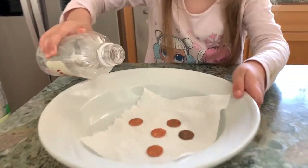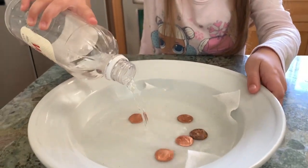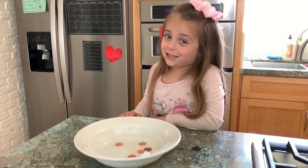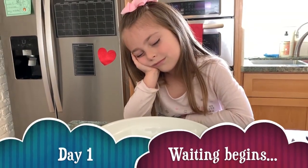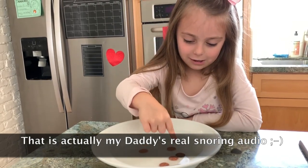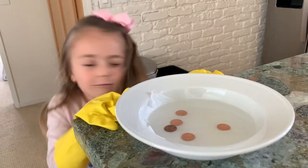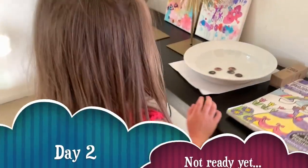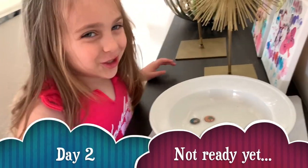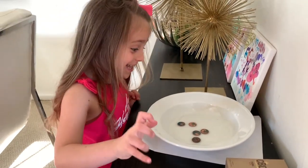Now let's pour some vinegar in. Now we're going to wait. Oh, it's green a little, look. They're turning green. They're turning green everybody.